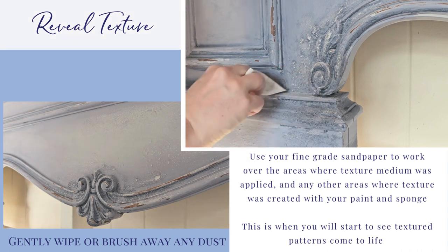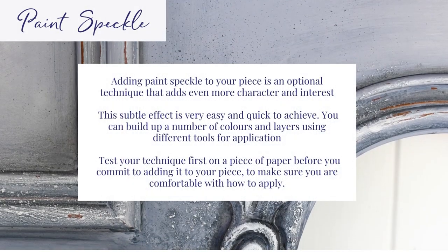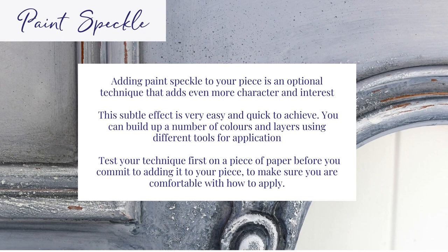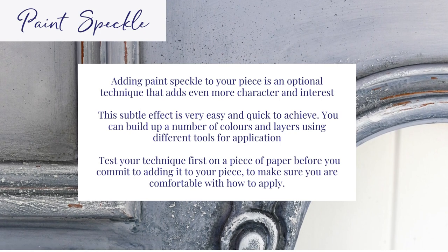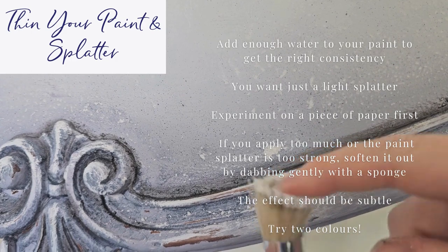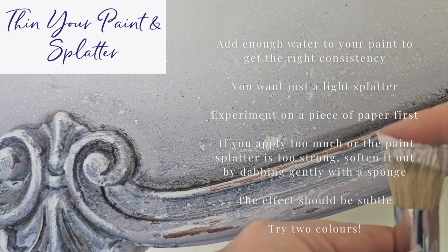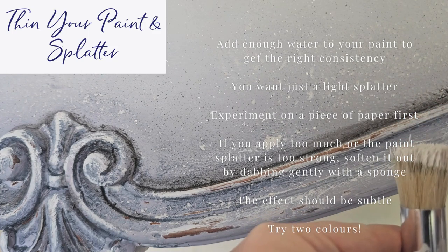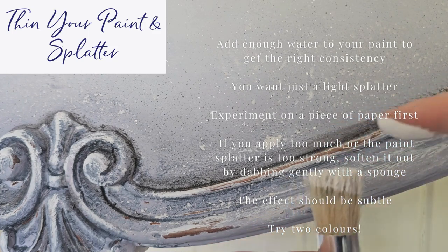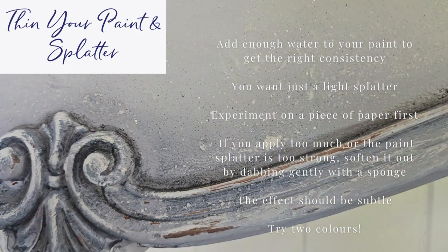Adding paint speckle to your piece is an optional technique that adds even more character and interest. Add enough water to your paint to get the right consistency. You want just a light splatter. Experiment on a piece of paper first. If you apply too much or the paint's splatter is too strong, soften it out by dabbing gently with a sponge. The effect should be subtle.